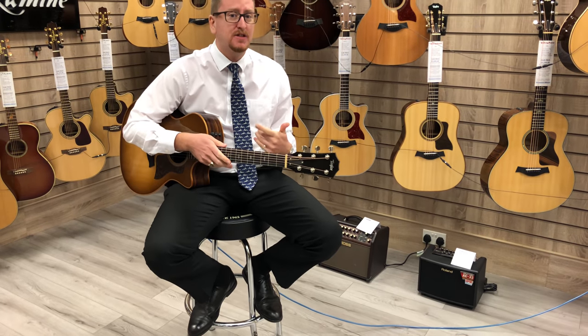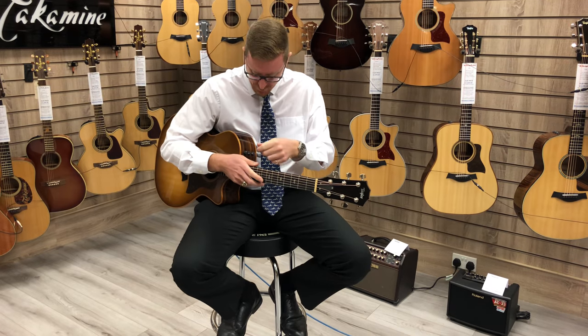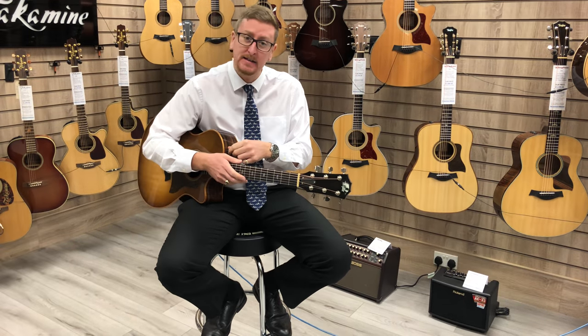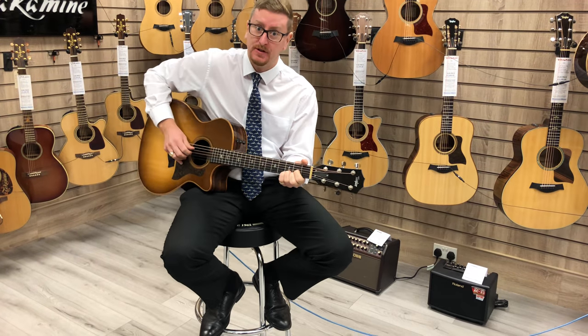That's what the guitar sounds like just on its own without any amplification whatsoever. If I turn up the expression system, you can then hear what the guitar sounds like going through the AR Domino — and it sounds really nice.